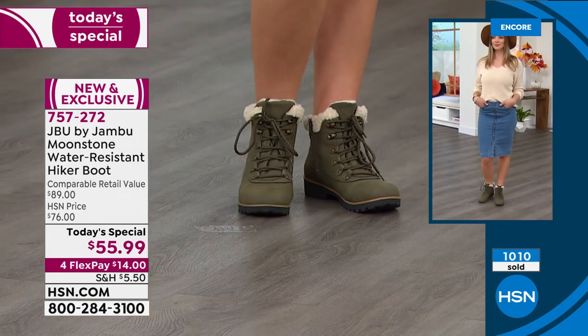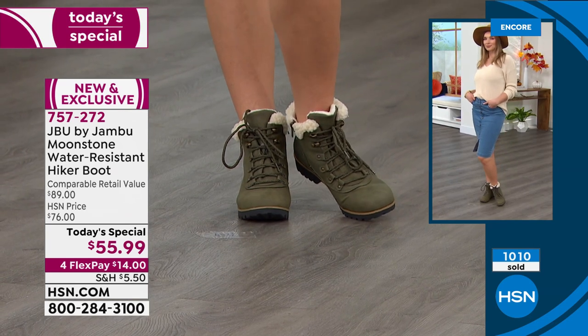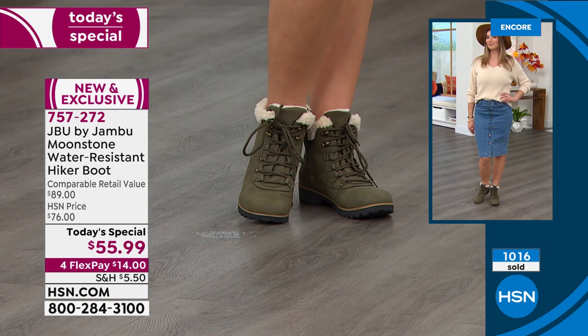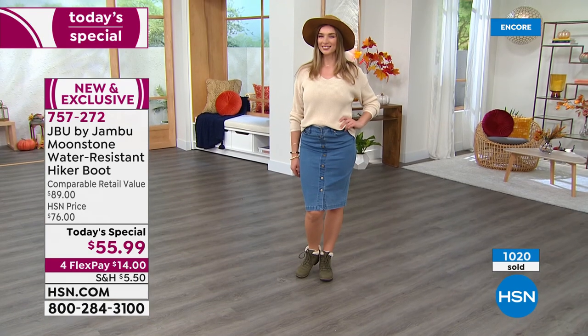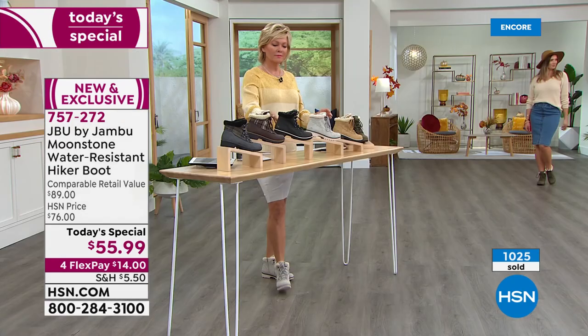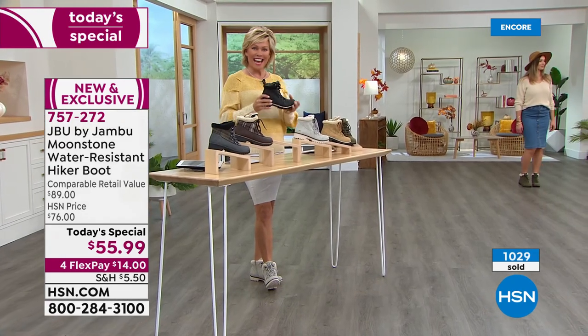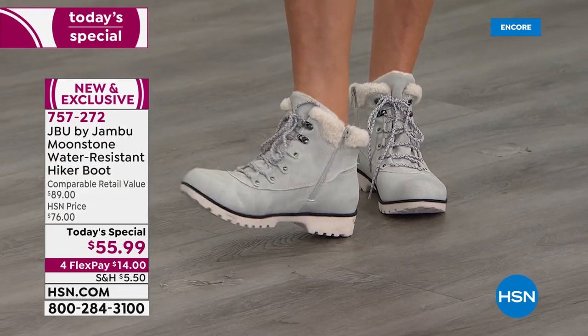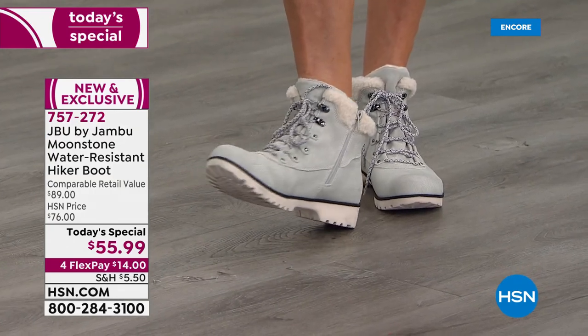Of course you don't have to worry — if it's starting to snow or rain or you get caught in inclement weather, with that water resistance you can have some fun, kick up your heels, dance out in the rain, and never worry about feeling cold and looking soggy. There's nothing worse than that.